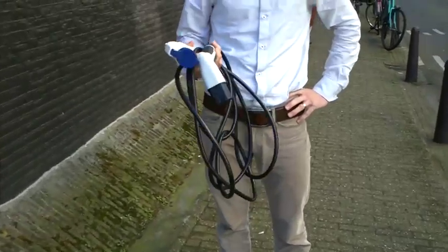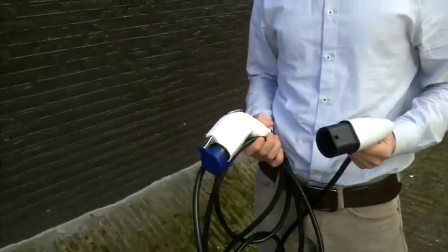Hi Wouter, what's that in your hands? This is Aleph — this is the first certified Mode 3 charge cable. Mode 3 means that there is a communication between the car and the charge point that ensures safe charging of the vehicle.